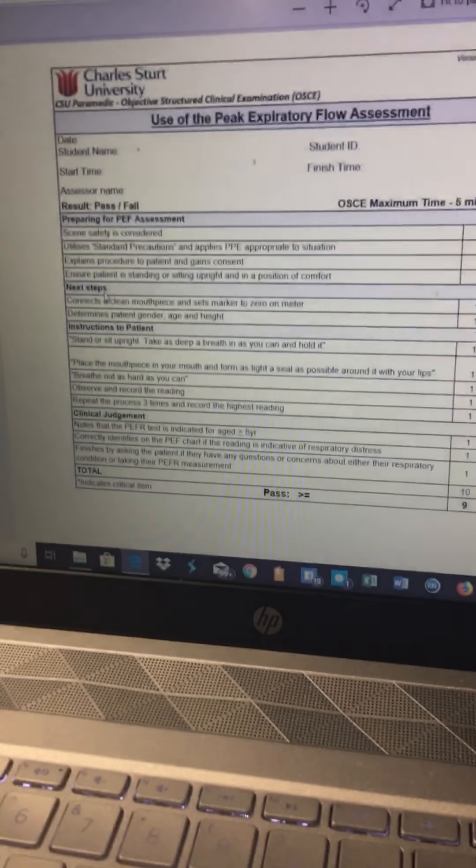I've also found myself a peak flow meter. I have the OSCE open on my computer and I'm going to use this to help me through.